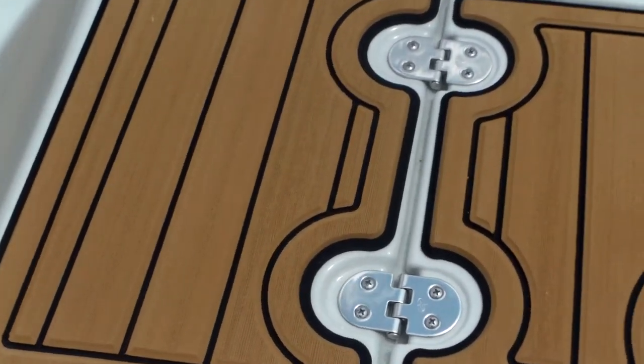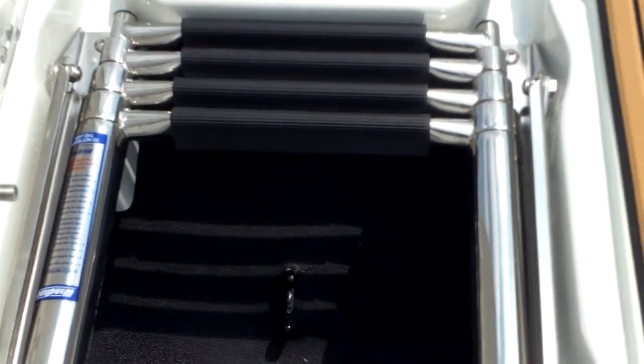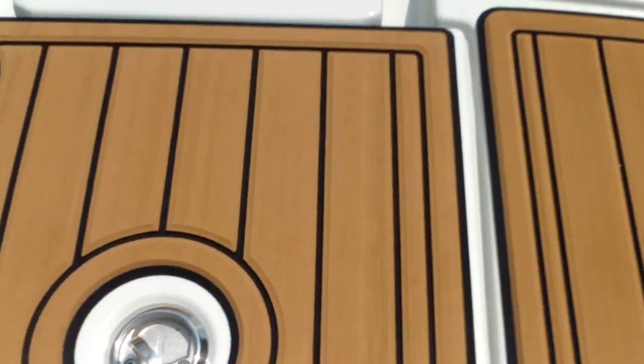Up front you're going to see a nice landing area for boarding, with a ladder underneath that also doubles as an anchor locker. Your ladder stores nicely right there with your anchor locker underneath.